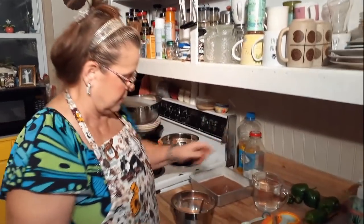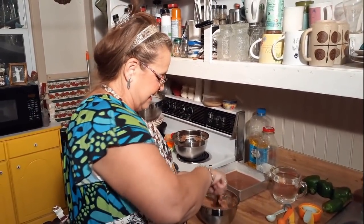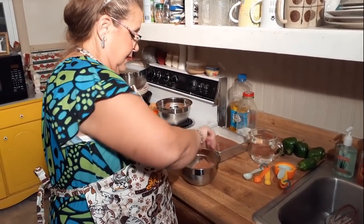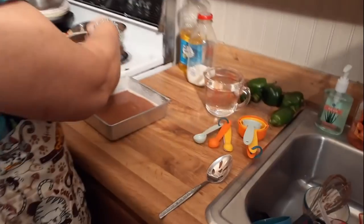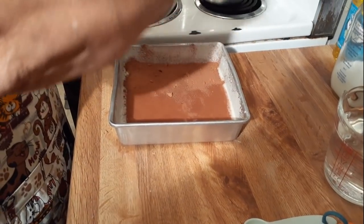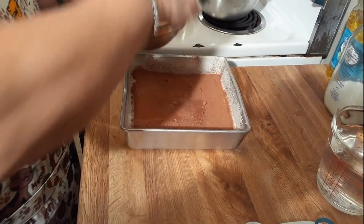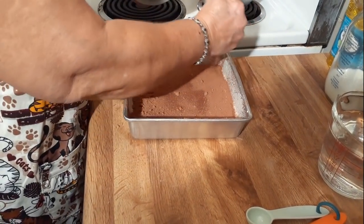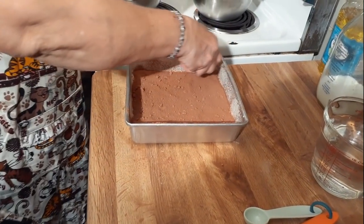We still have a cup and a half of water here. What's the water for? I'm going to show you — what we're going to do is sprinkle the brown sugar and cocoa mixture all over the top of the batter. Try to get it as even as you can, it needs to be even if you can. Then pour the water on top of that and do not stir it. It needs to be in the pan, not on the counter.